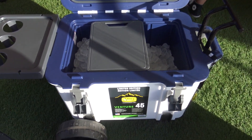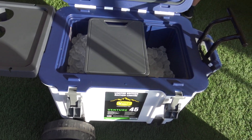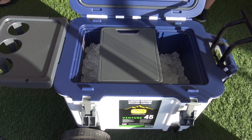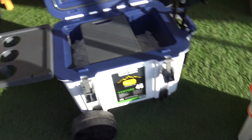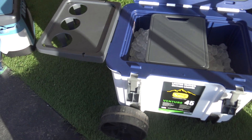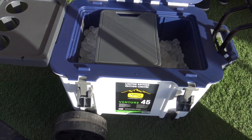Now, looking at the ice in there — those cubes look very fresh. How long have they been in there? Those have only been in there probably about nine hours or so. But typical retention on the 25 quart is 10 days, the 45 quart is 14 days, and the 65 is 16 days. Eight to nine hours — that ice has been in there, and it's been a hundred-plus degrees out here today.